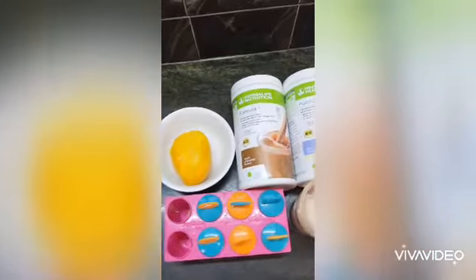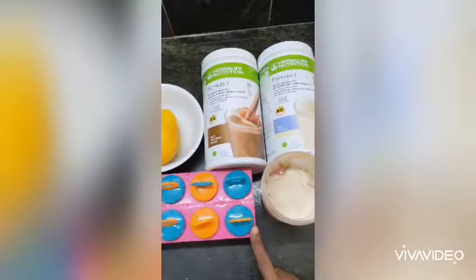We need to pack it like this. I am going to put it in for 12 hours. In the evening,